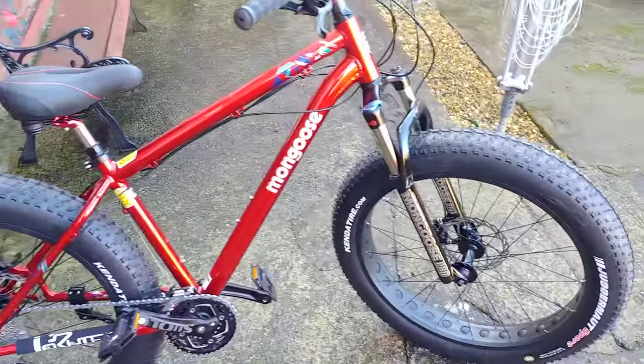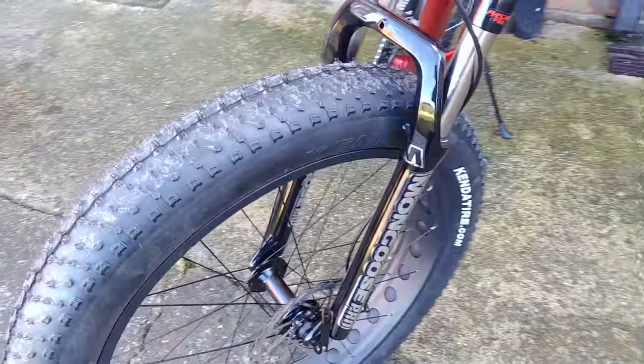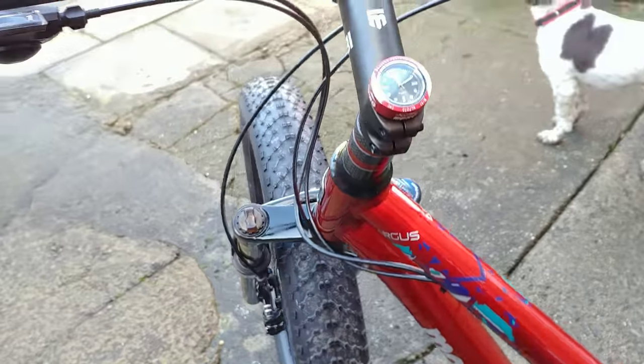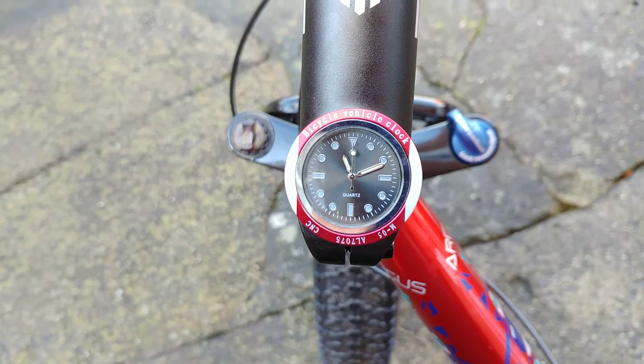Just done a nice upgrade on the old Mongoose. As you can see, a lovely set of suspension forks on the front now — makes a much more pleasant ride. Extended the forks up slightly, and a nice little clock just to finish it all off.